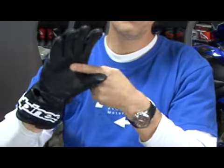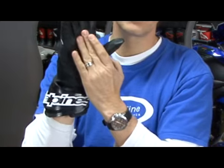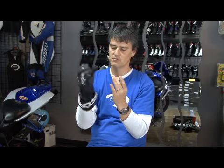It is reinforced in the palm. This is a little more abrasive material than what the GP Pros have, so it gives you a little better grip on the bar.